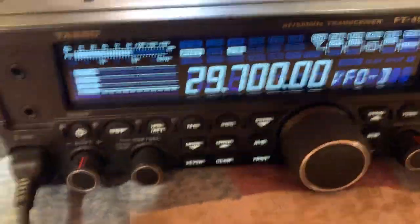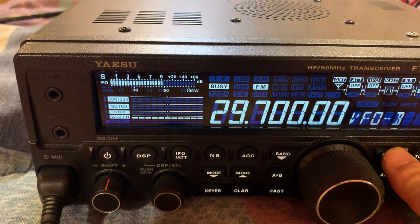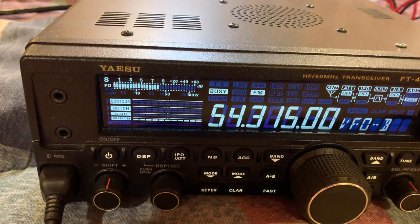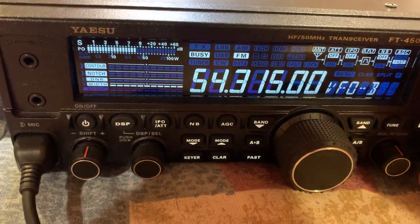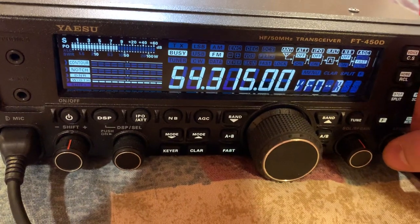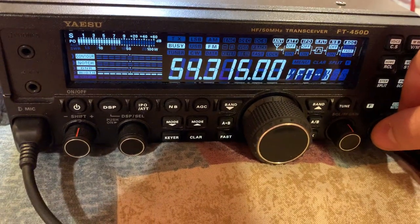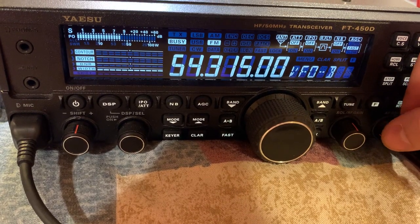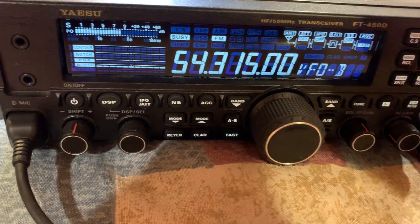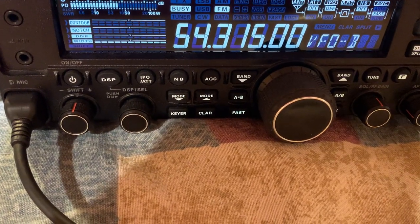Oh yeah — I almost forgot. It also has 6 meters, which is great because I've never used 6 meters. They call it the magic band — it's in the VHF spectrum, but it sometimes has HF characteristics like talking further distances, which is really cool.